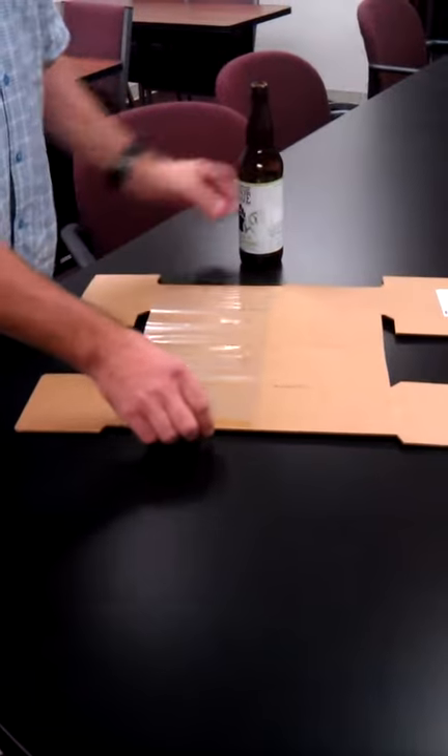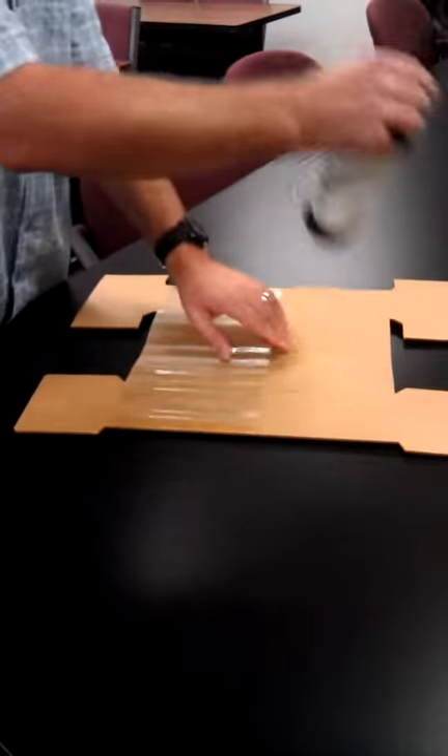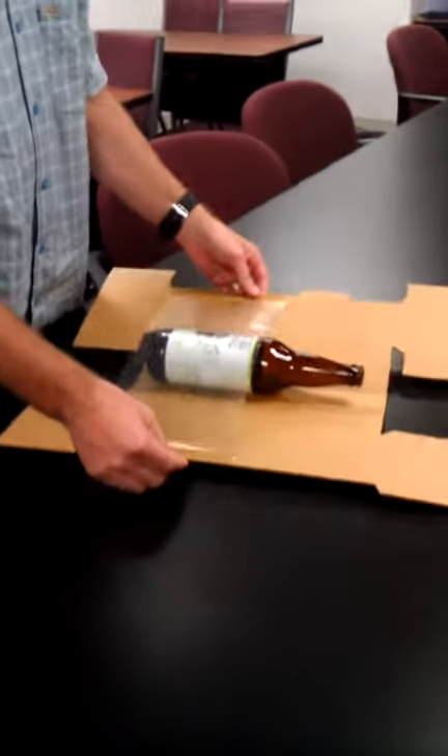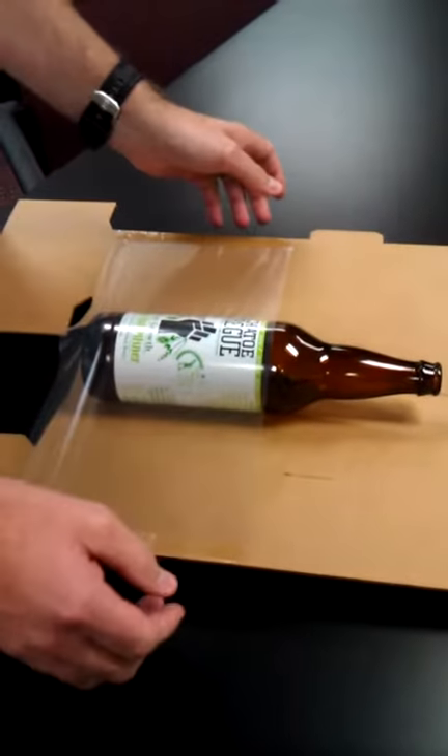For this wine bottle pack, the first thing you want to do is break in the two center scores, lift the film, and position the bottle. You want to make sure that you get kind of equal tension on both sides.